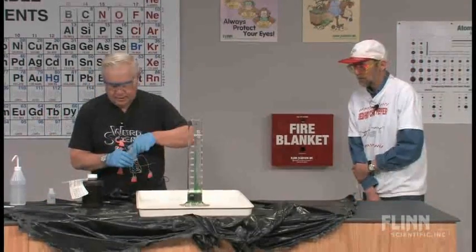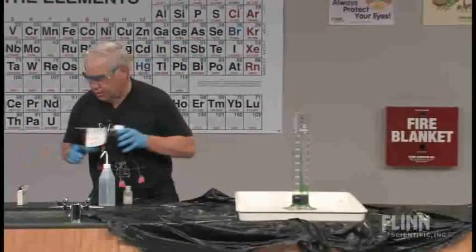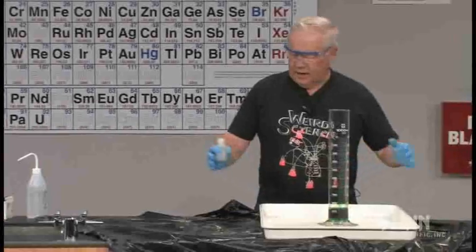So here we are. Let's shake that up some more, and now we are about ready to proceed. We'll get this stuff out of the way. We have a nice big tray that catches things.